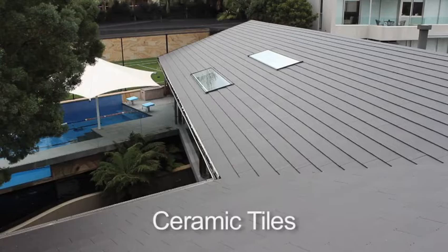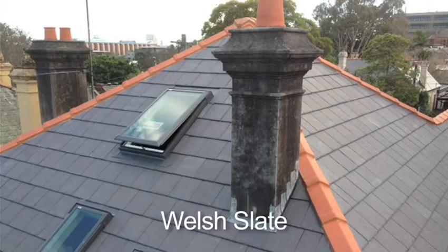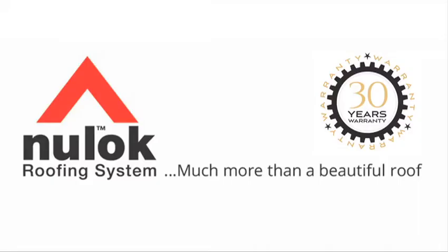The speed of installation, lack of wastage, and incredible strength help create a beautifully symmetrical roof that will last a lifetime. We'll see you next time.